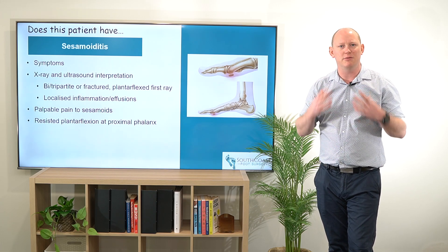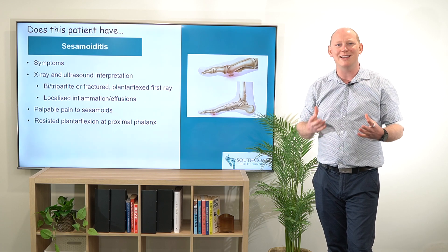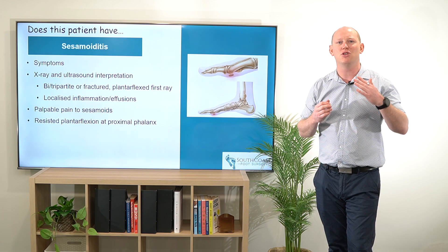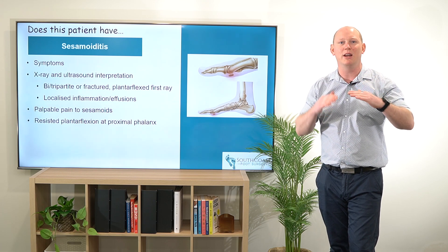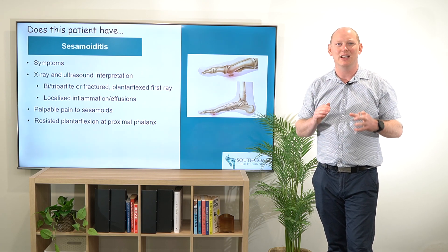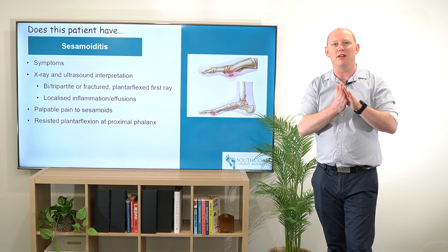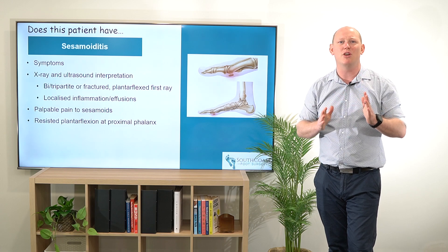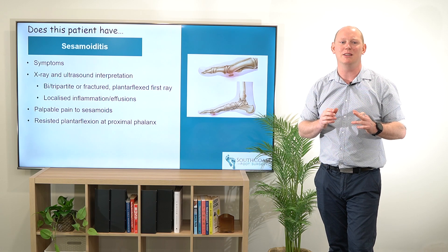But typically what we're looking at, for myself, is okay, why has that occurred? A lot of the time it might be that that plantar flexed first ray on our lateral x-ray is quite easily seen, which is going to overload that plantar aspect of the first metatarsophalangeal joint in comparison with those lesser rays that may be happening there.